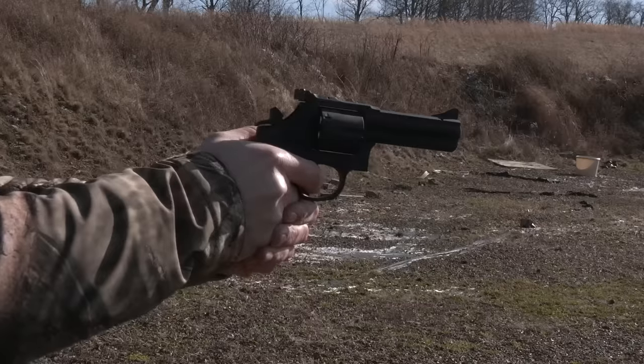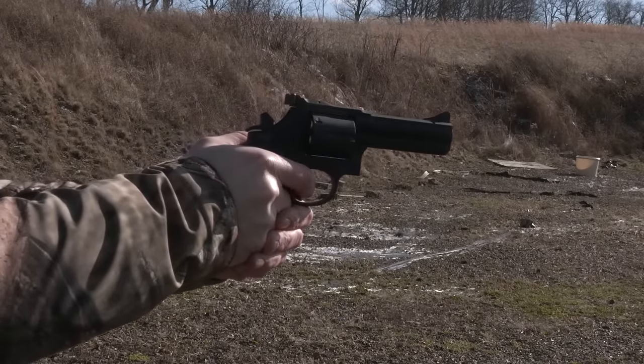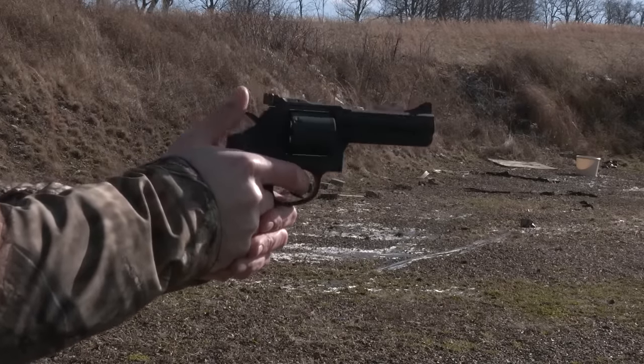This is a single-double-action firearm, which means that if we pull on the trigger it rotates the cylinder and retracts the hammer until we reach the critical point and then it sends the round when everything's lined up. We also have the ability to put it into single action, which rotates the cylinder and cocks the hammer and locks it into place with the actuation on this spur here.